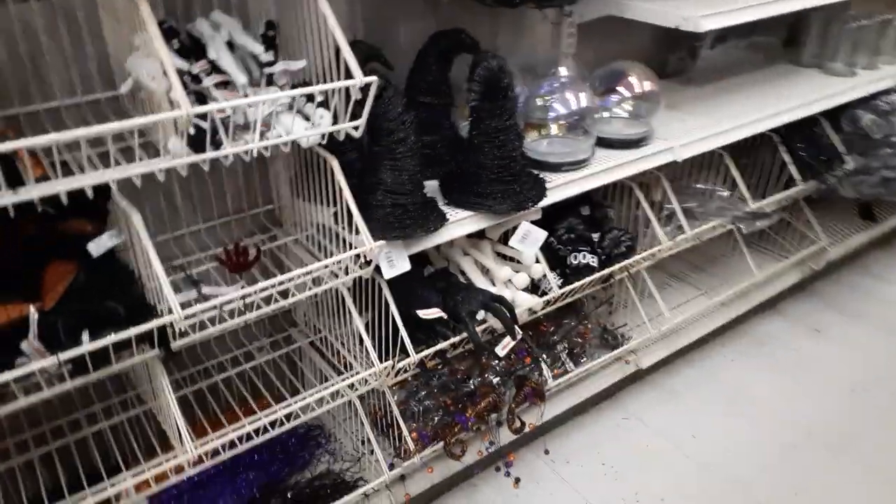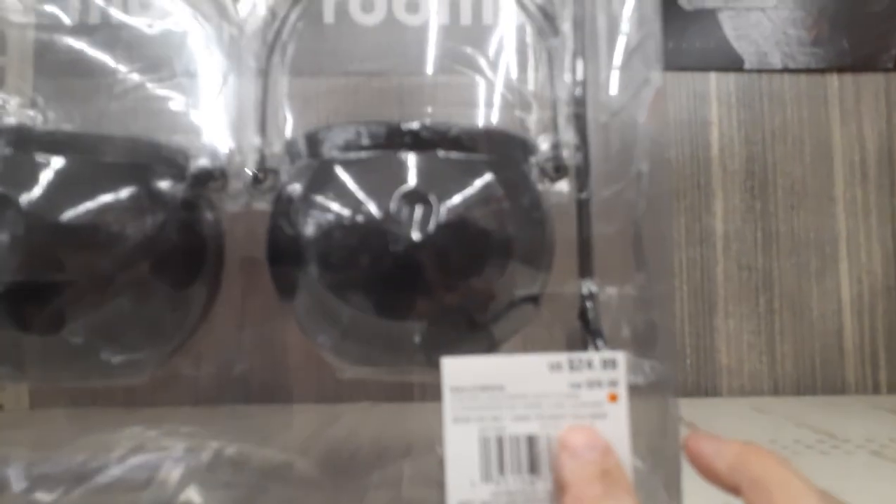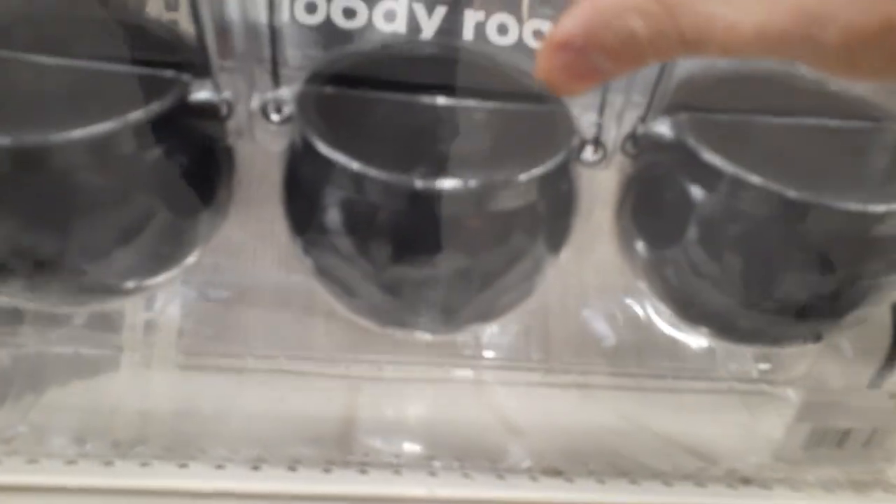Looks like it's going to be close — they're getting the school supplies out and still putting everything out, so hopefully another week or two they'll have everything. What are these little guys? Little cauldrons. These are heavy too, so these cauldrons are $24.99.